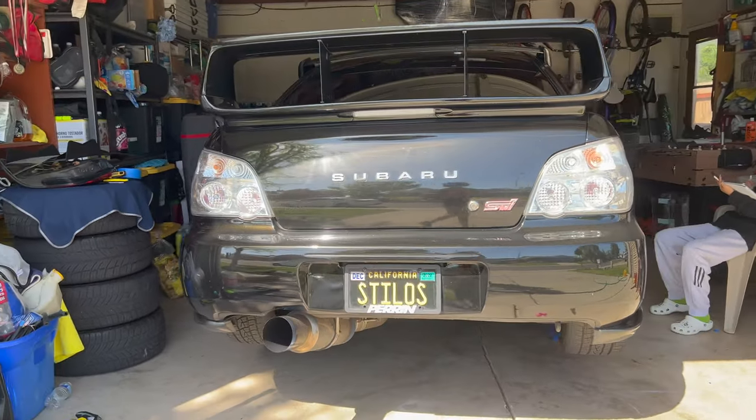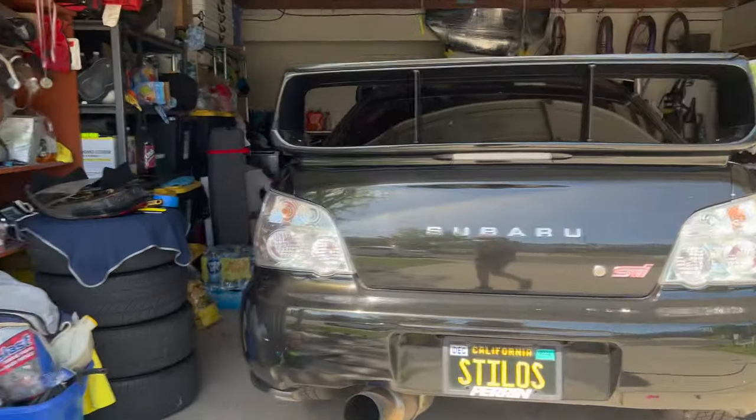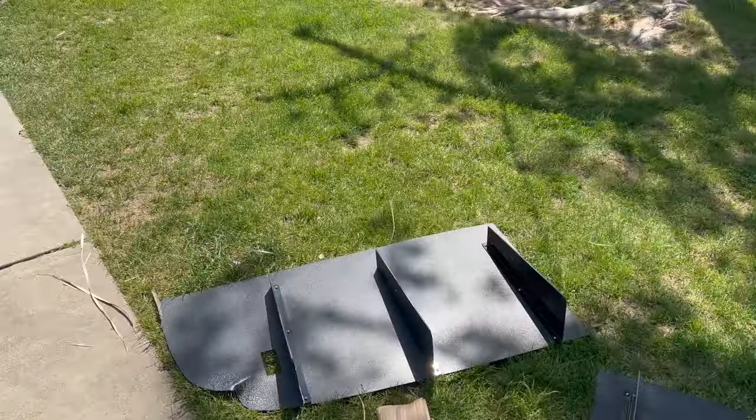Alright, we got her all jacked up, she's on the jacks. So we're gonna go ahead and go into the car and figure it out.